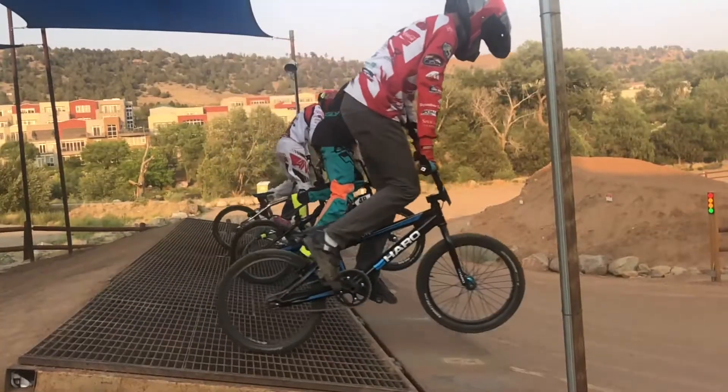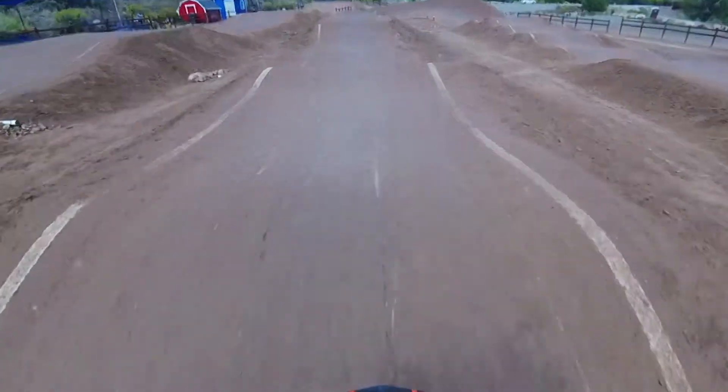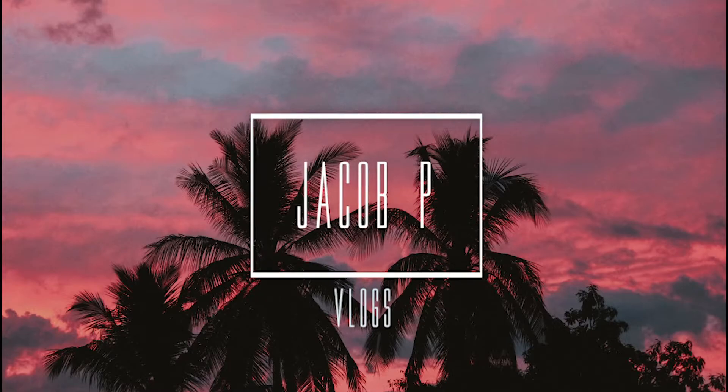Welcome to the vlog. Maya is going to do the intro. What's up guys, it's been a little while since I've made a video.